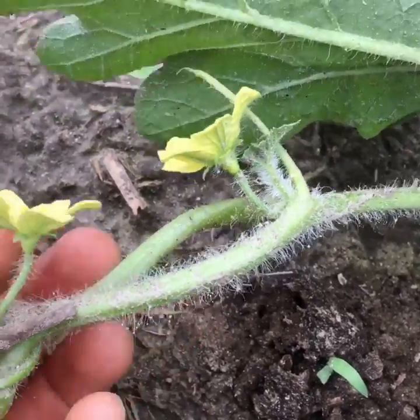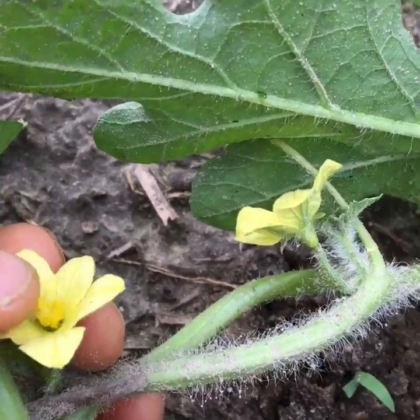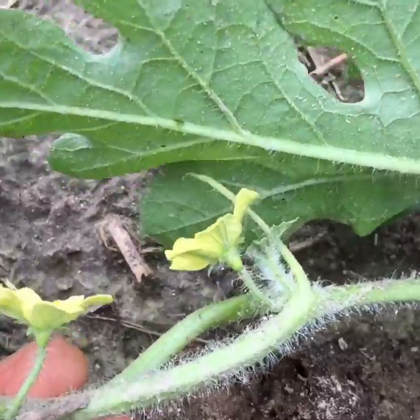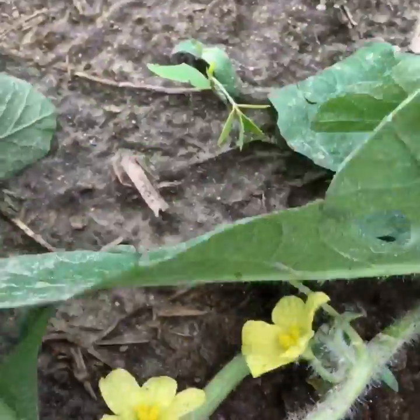That means it's a male. You can see where the pollen would be inside this flower. Of course the pollinators are going to gather that and it'll end up getting dispersed to the female flowers. But that's what a male flower looks like — males always show up before the females do.